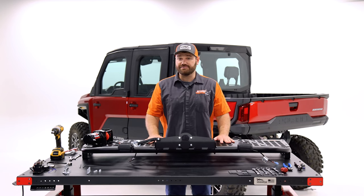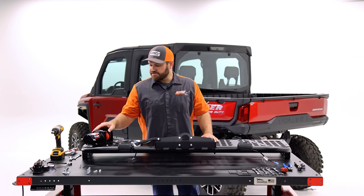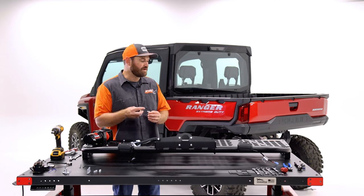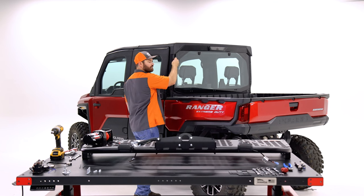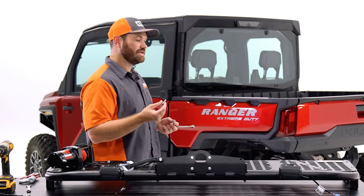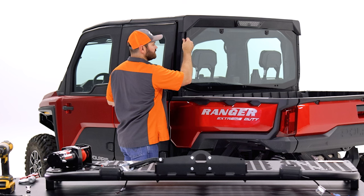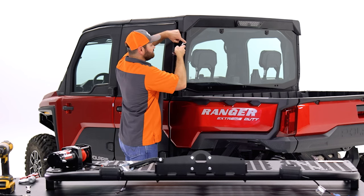Those are all the components you need to install on the table, and now we're ready to get it installed onto the machine. For the machine installation, these metric bolts should fit right onto the stock frame of the machine. Come up to your machine and make sure the bolts thread in nicely without cross-threading. Grab two of these bolts and a 13 millimeter. There are two mounting holes on each side, so you're going to start with one bolt in just the top hole and go ahead and tighten it in.